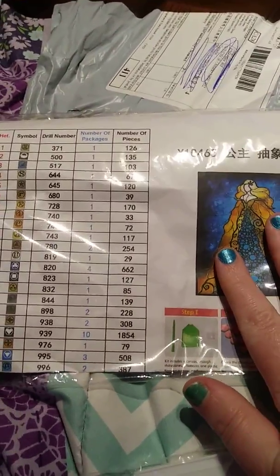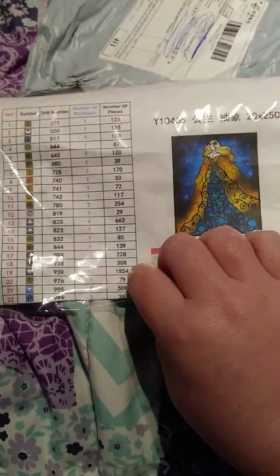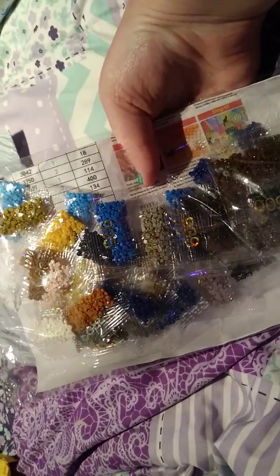I messaged them and everything was fine — they sent me a new canvas, which was a couple weeks ago. It was 29 colors, and these are all the colors on it. Isn't that pretty? I'm definitely impressed because last time there were loose beads and stuff like that, so it's 100% better. Even the canvas looks good — it's not damaged.